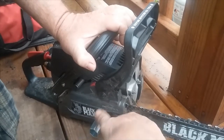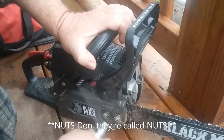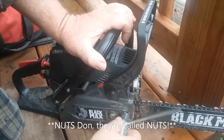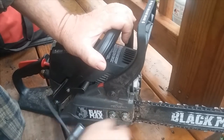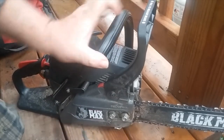I'm going to start — take your tool that comes with the Black Max and you're going to take these two bolts off the side right here. Then when they're loose, what you want to do...